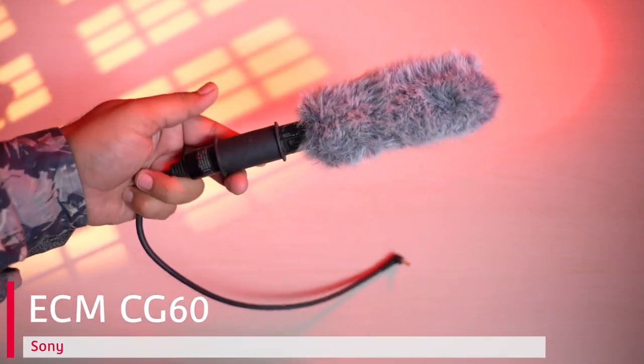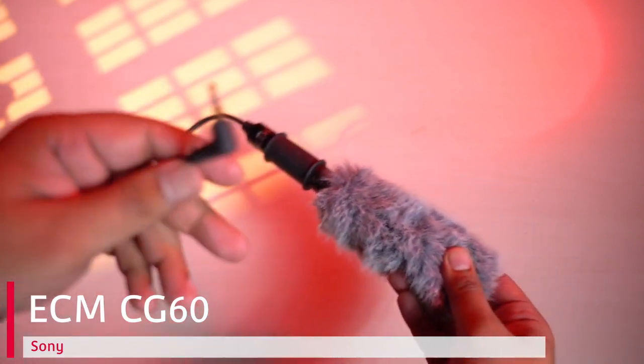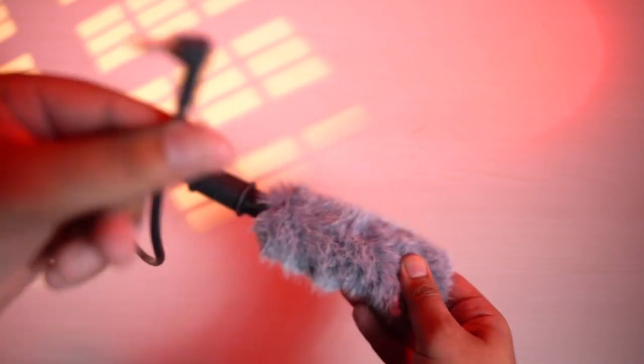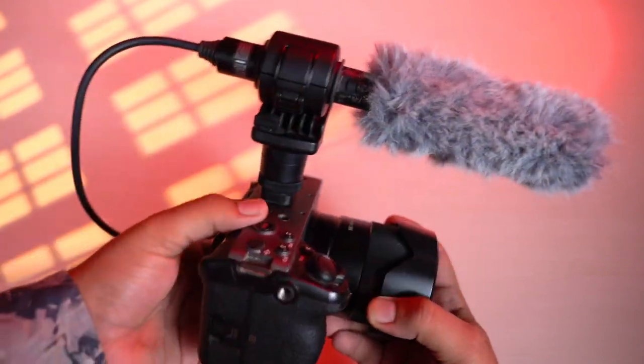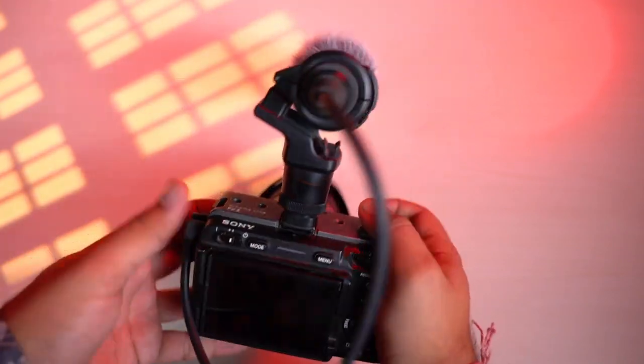Hello everyone, hope you all are doing well. I am your host Ndose Puneet and in today's video we are going to talk about Sony ECM-CG60. This is a shotgun directional microphone which comes with an analog cable. This is the most useful microphone if you are vlogging and you want to shoot high quality interviews or testimonials. Let's start — I will talk about the details and features of this microphone.